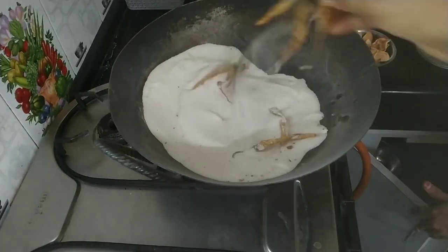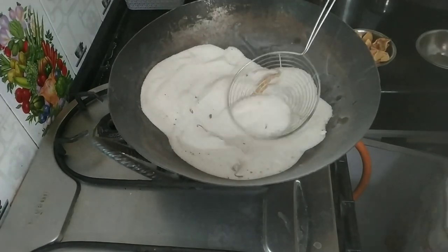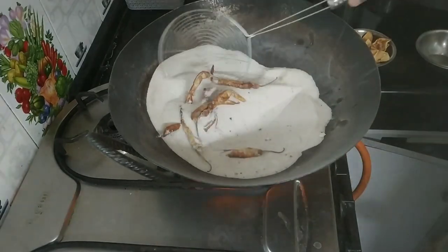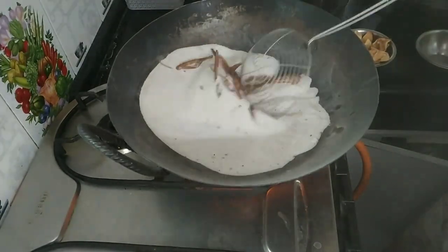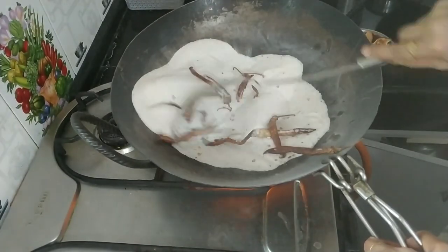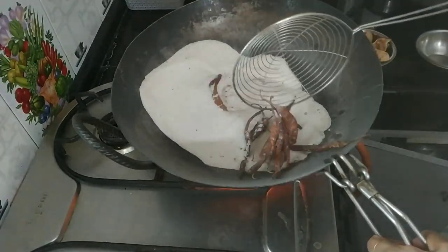And these are the mirchis — the green chillies soaked in curd and then dried in the sun. In Telugu we call it challa mirpakalu. In Hindi, dried dahi ke mirchi.